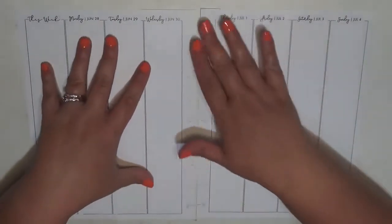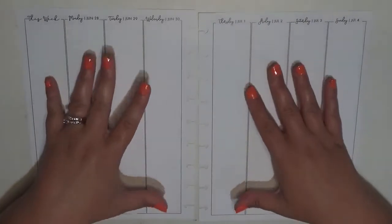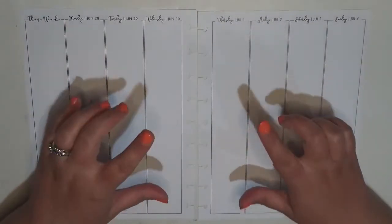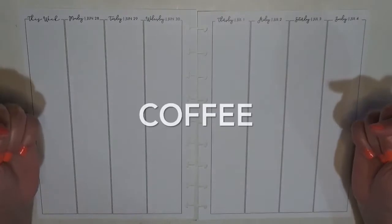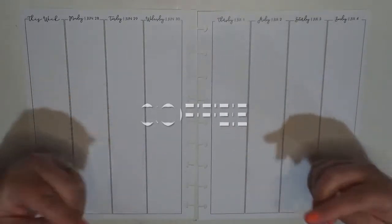It is sized for a classic Happy Planner, so the pages are that size. I have them punched for the nine discs. The columns are an inch and a half, which is the industry standard, but these inserts are actually from Lights Planner Action. I do have a coupon code for her shop — it's "coffee" — and that saves you 10% off of your order of $10 and more.